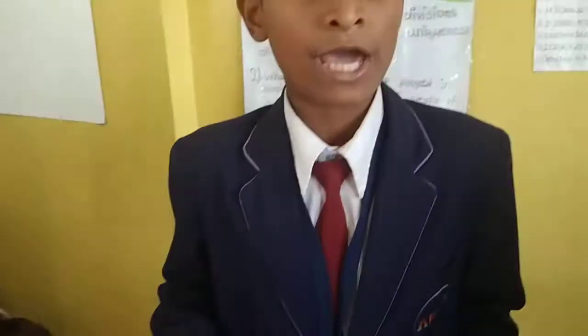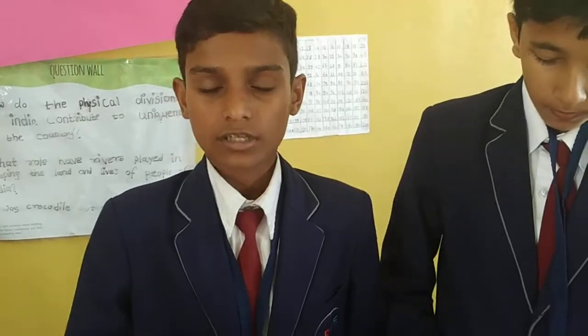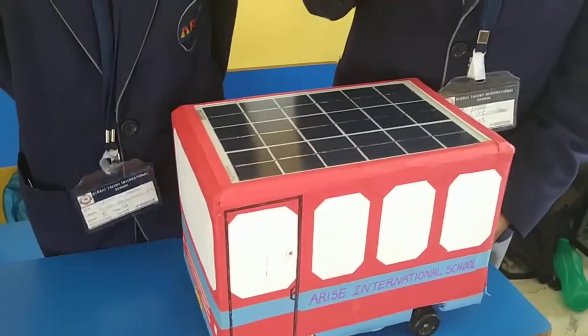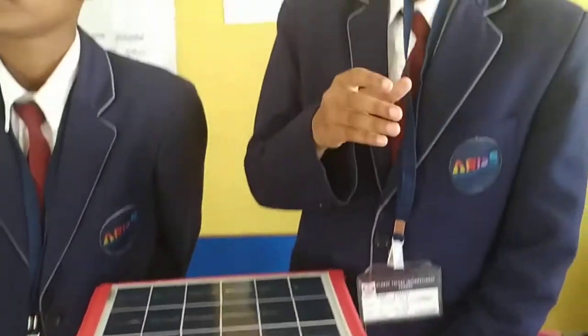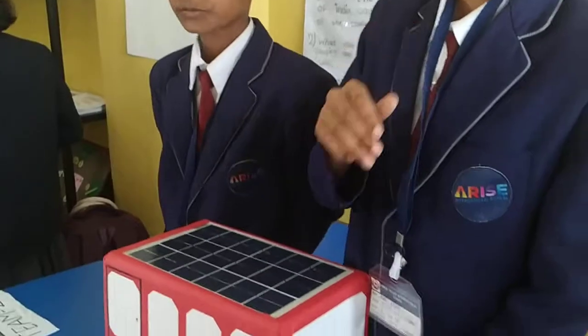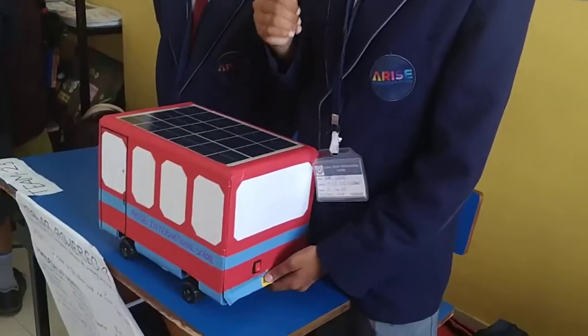There is a battery parallel to the solar panel so that it can work at night. When the sunlight is on the solar panel, it charges the battery and also works. The solar powered vehicles use photovoltaic cells to convert sunlight into electrical energy. The solar panel supplies electricity to both the motor and the battery — it gives solar electricity to the motor for running the car and also uses the battery for storage of electricity.